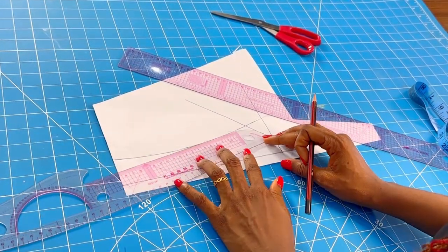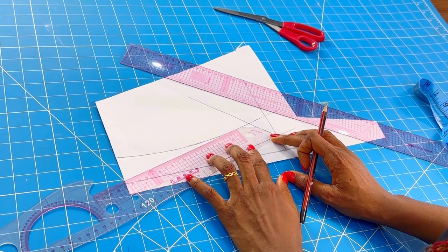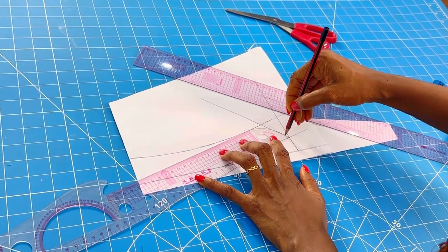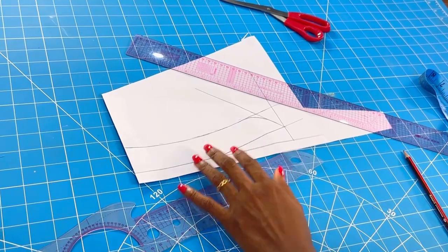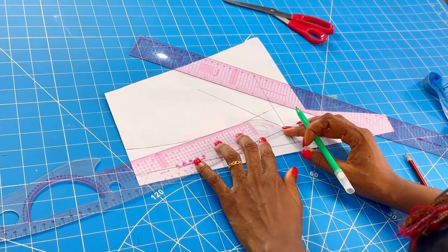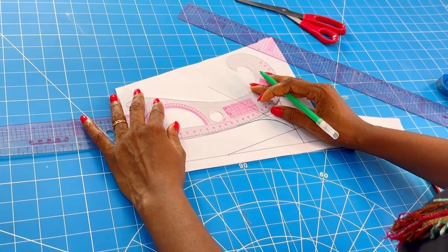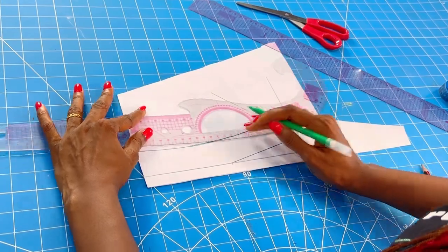Our collar is almost ready. What you do next is come in with your curve again. If you don't have this curve, try to get one — it is a lifesaver. You can see how I'm placing my curve. I like to come up a bit so that my collar has a kind of balance. I'll come in with the marker pen and smooth up the lines so we can see what we've been working on, then cut it out — and you've just learned how to make a mandarin collar. When I cut it out I'll show you what it looks like.